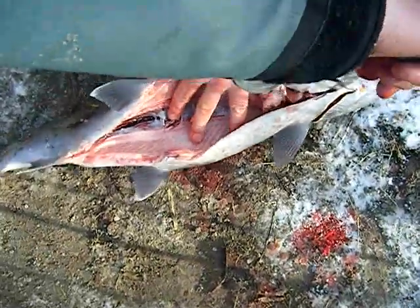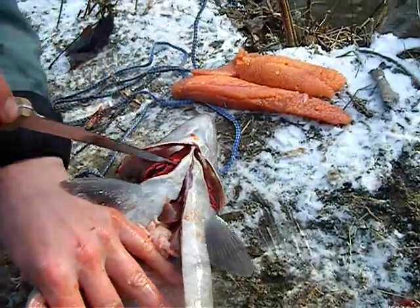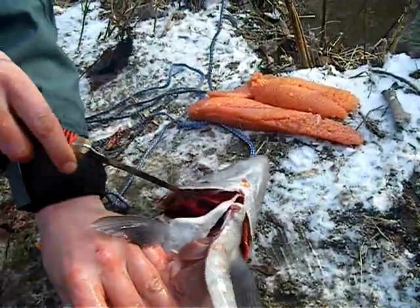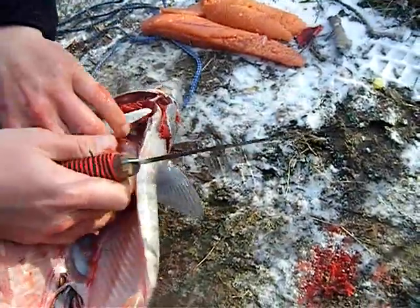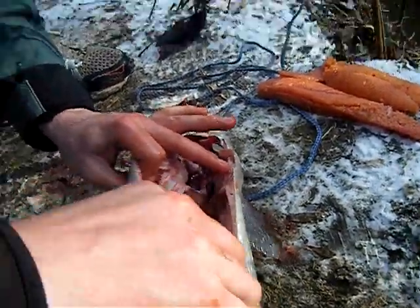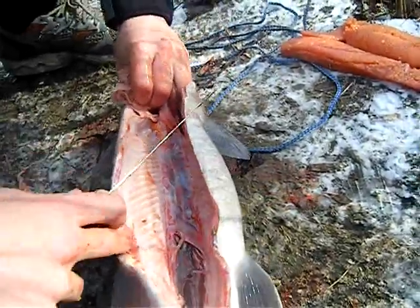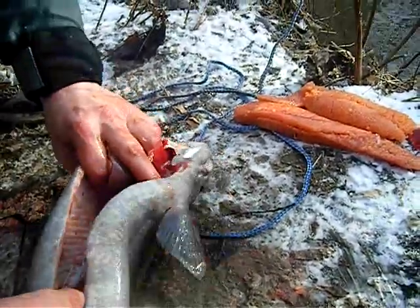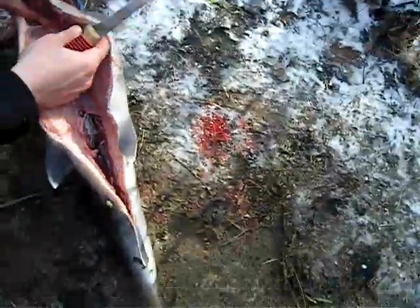Now I'm just gonna cut up here, right to the throat, and then I'm gonna go underneath here and poke it through. Just cut that up like that so we can get this out here.